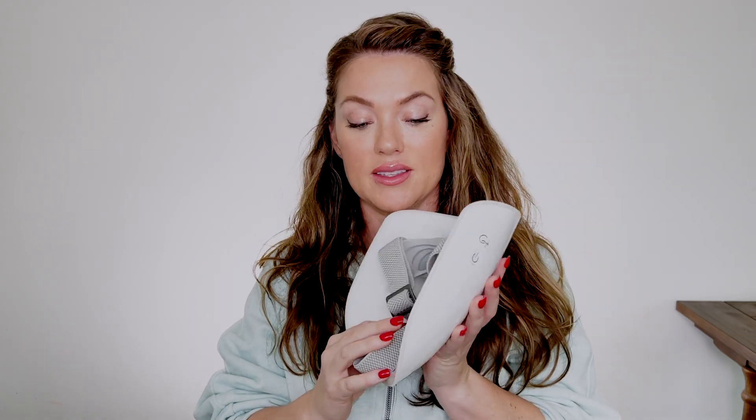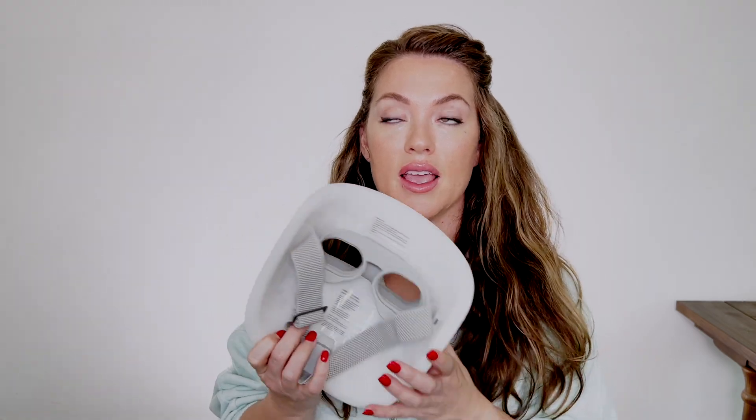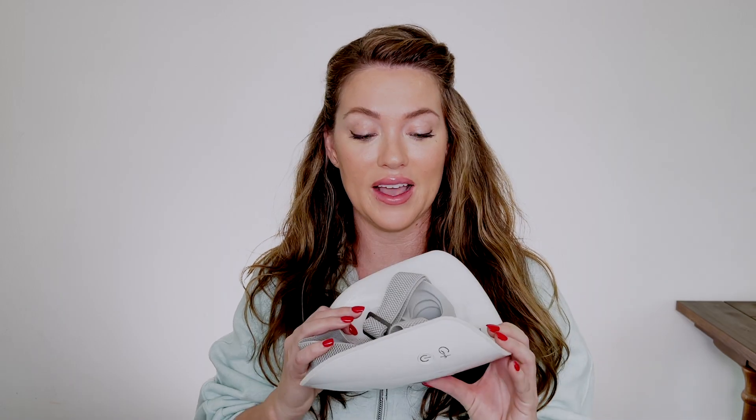One of the huge benefits of this mask is it has a more powerful LED light. That means I can get the same benefit in less time — instead of a 30-minute LED mask session, I can get the same benefits in 10 minutes or less with this mask. Let's dive into the benefits of using an LED mask.